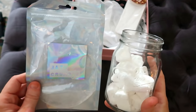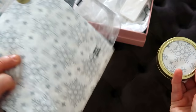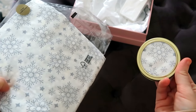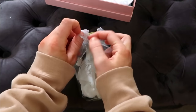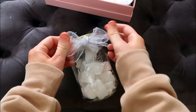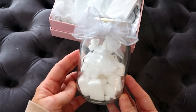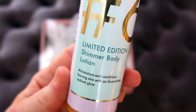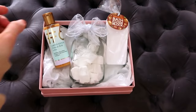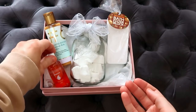I got these bath fizzes from Poundland, taken out of the packaging and put into one of these mason jars that you can buy for around 60p. I stuck some napkin to the top of the lid to make it look a bit prettier, tied a bow around the top with some ribbon offcuts, and I think it looks so much better out of the packaging in one of these cute little jars — and the person you're gifting it to can reuse the jar. I'm also adding in this shimmer body lotion from Poundland and this rescue oil, which is a lot like bio oil, and was a pound.